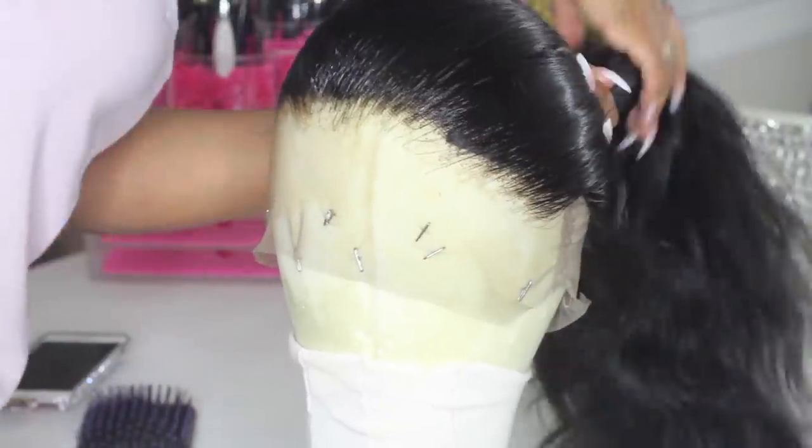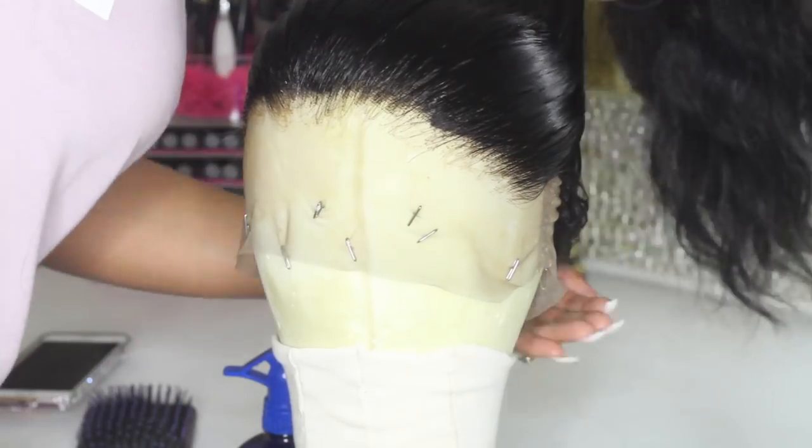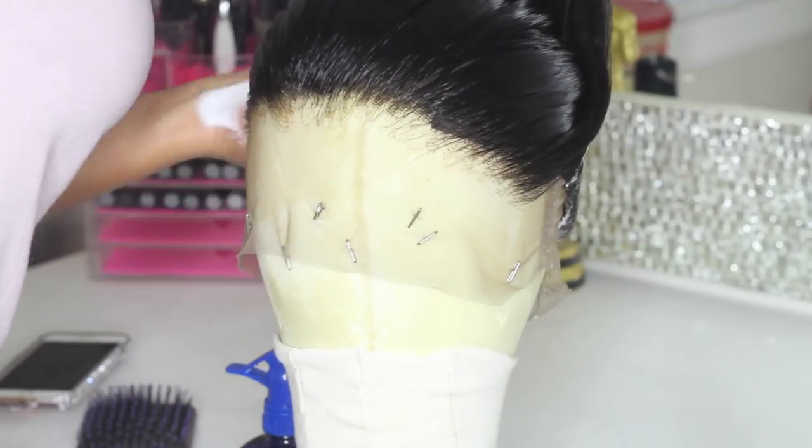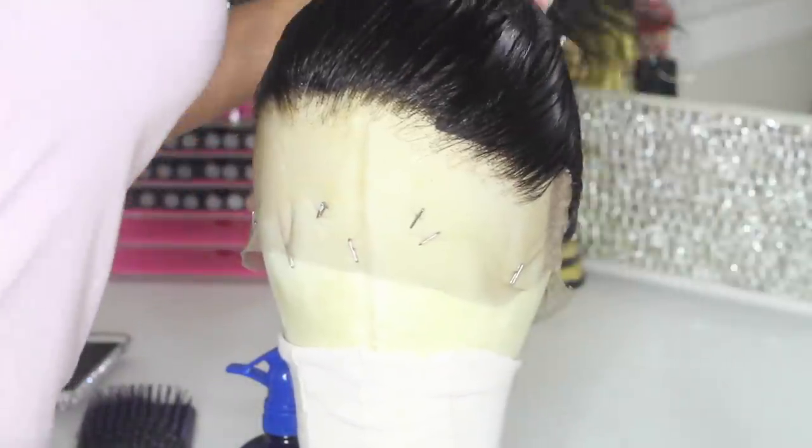As you can see, that frontal looks really, really good — not too thin, not too thick. The bleaching on this is wonderful. I have a bleaching tutorial if you guys want to check it out, link in the description below. I'm just adding some mousse to the back and putting it in a ponytail.